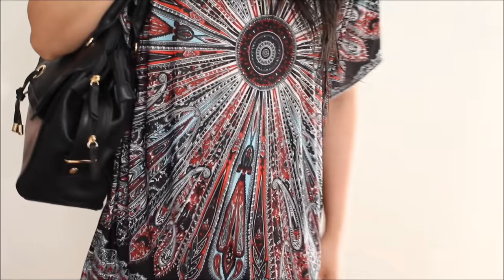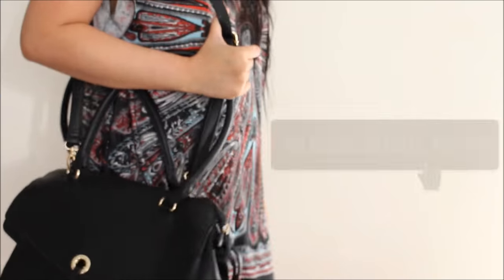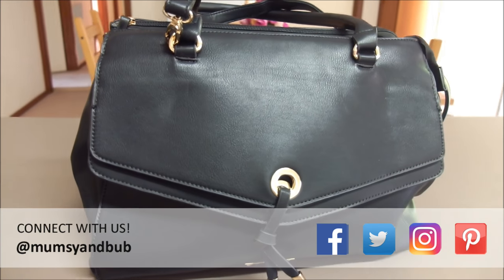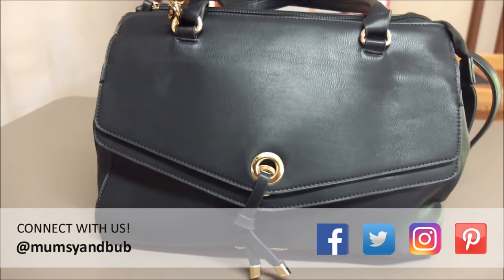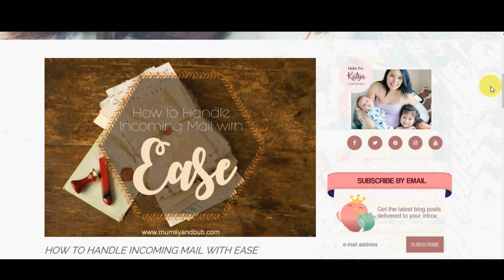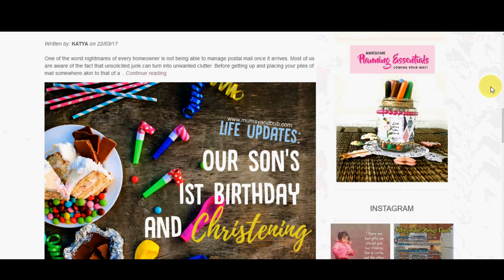And that's what's in my work bag. I hope you enjoyed this video. Please subscribe to our channel and give it a thumbs up if you did. You can also connect with us on Facebook, Twitter, Pinterest, and Instagram, or you can just visit the website at mumsyandbub.com. Until the next video, thanks for watching. Bye!